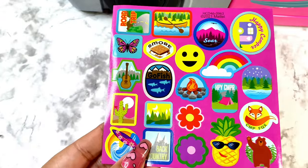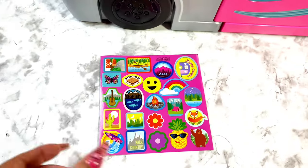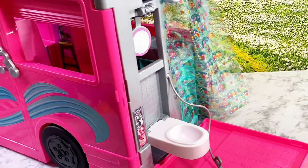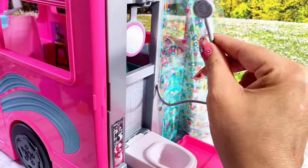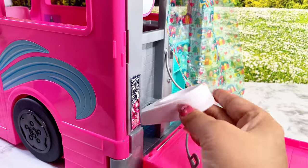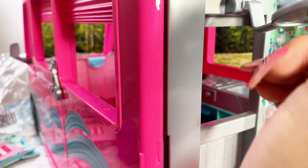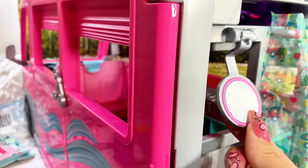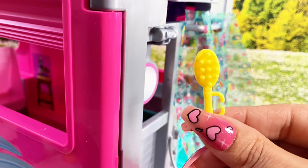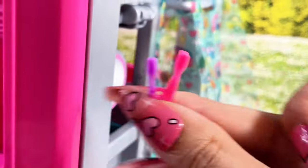They include additional stickers you can apply to the camper to make it your own. Here is the back of the camper where the bathroom area is. It has a movable shower head the dolls can use, a shower curtain, and a toilet that can be popped up and moved out of the way. The mirror is also adjustable and removable. The camper also came with toothpaste, a yellow hairbrush, hand soap, and a pink and purple toothbrush.